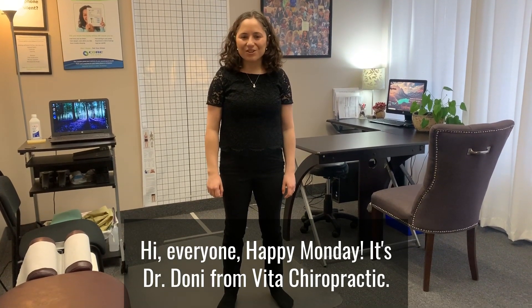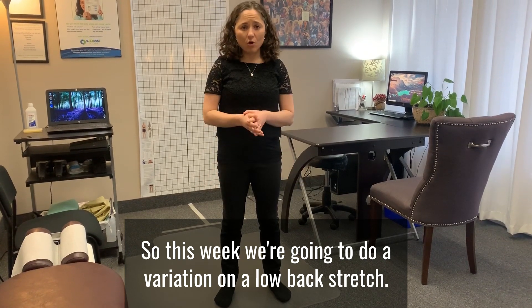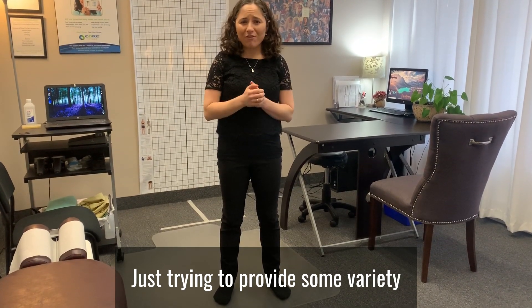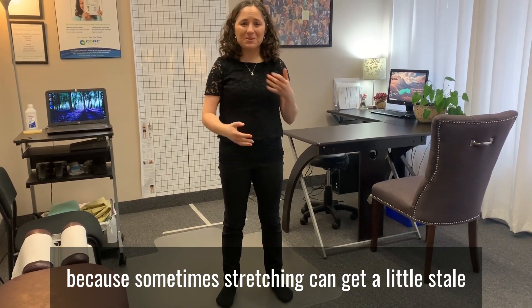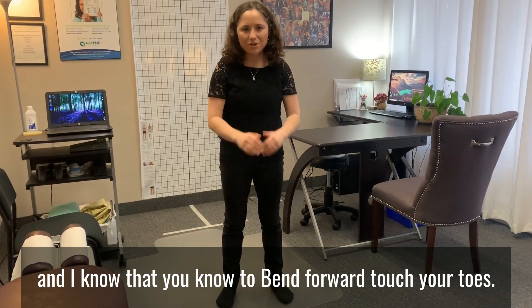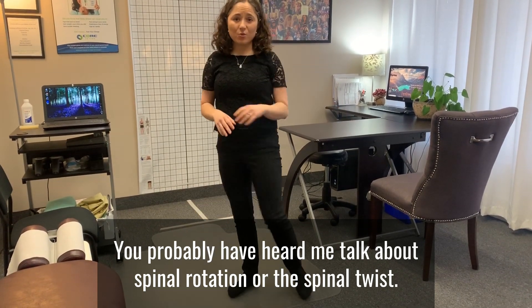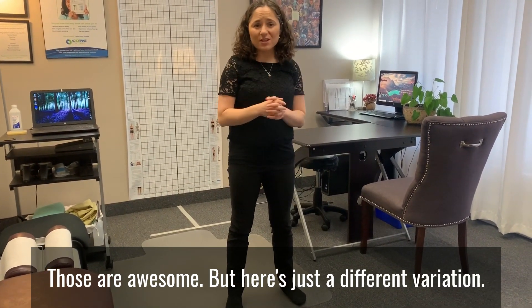Hi everyone, happy Monday! It's Dr. Dhoni from Vida Chiropractic. This week we're going to do a variation on a low back stretch, just trying to provide some variety, because sometimes stretching can get a little stale. I know you've heard me talk about bending forward to touch your toes, or spinal rotation and the spinal twist — those are awesome — but here's just a different variation.